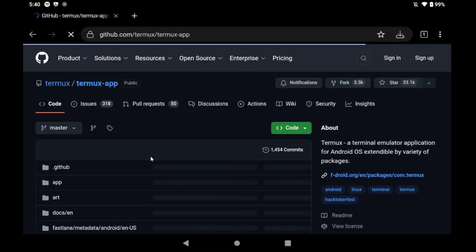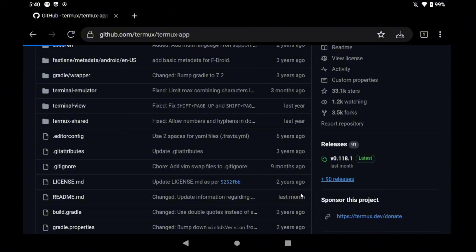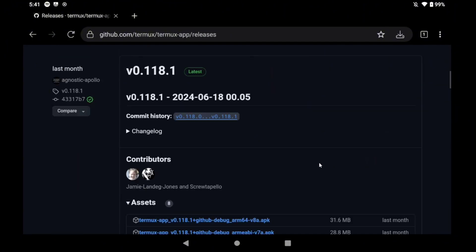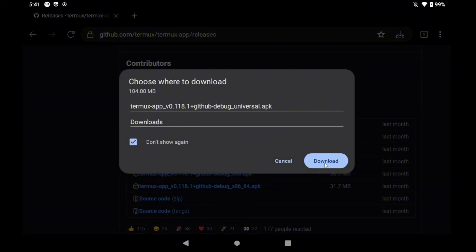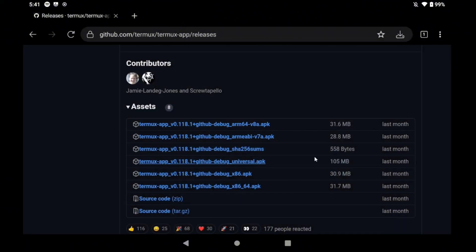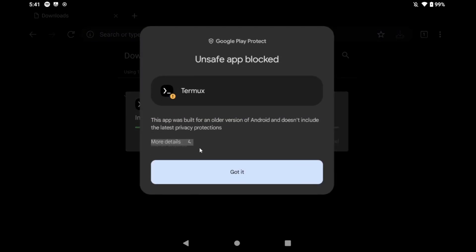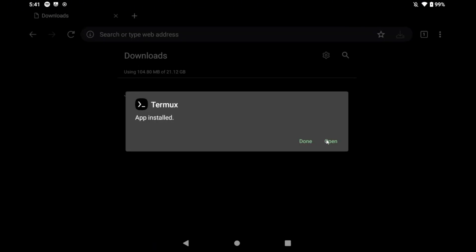The first thing to do is installing Termux. In this guide I will go from scratch, so go to this link and open the different versions. Select the universal APK and just download the file and install it. If you have a message saying that the application is dangerous, don't worry — this is an open source project and this application is not dangerous at all.